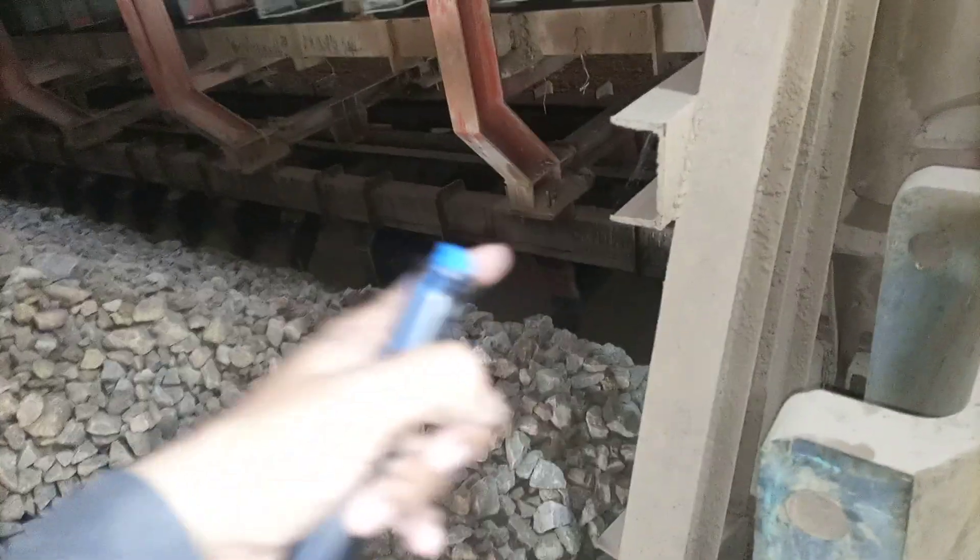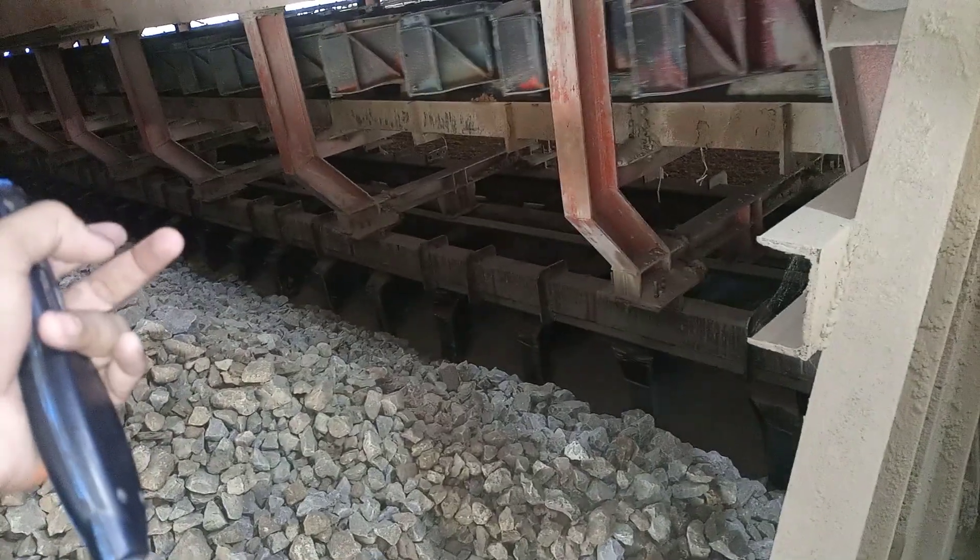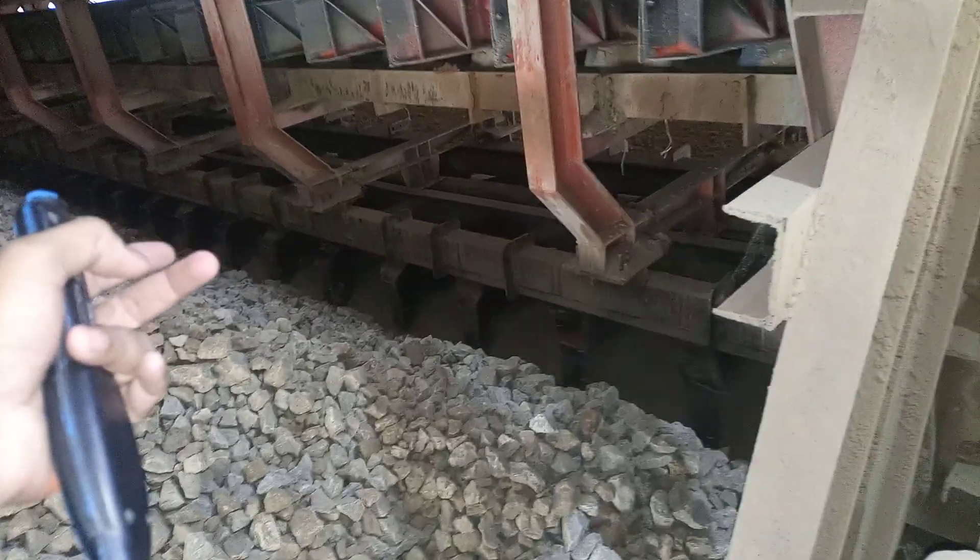So this drag chain is pulled through this gearbox and through the motor. This was a little demonstration on the system here at Lafarge Cement.